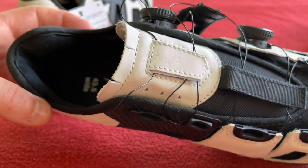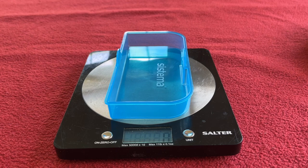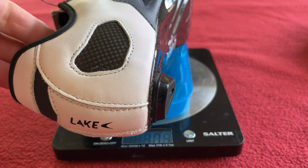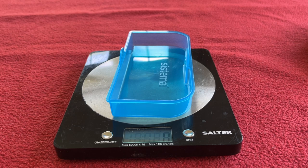Let's get them weighed. Got a piece of plastic across there. The full weight of that is 305 grams, so 610 grams for the pair.